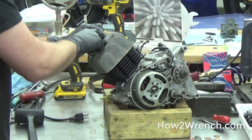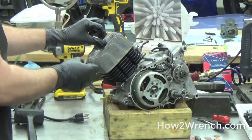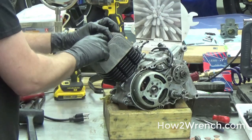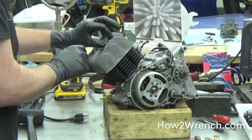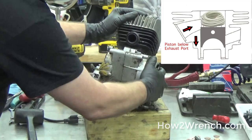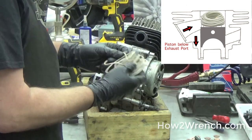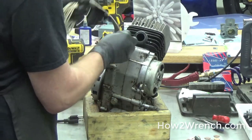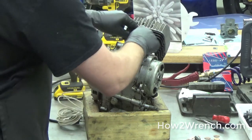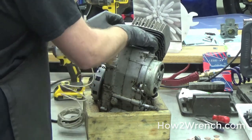Because the thing we don't know is whether this is seized on here — we have no clue if it's going to come off easy or if it's going to take some real effort. I'm also trying to be cautious not to hurt the end of the crankshaft. So what I'm going to do is lower the piston below the exhaust port, and then stuff rope in here — get as much as you can in there. As I turn the motor over, it'll hit the rope and lock up, and that's what's going to hold it for us.